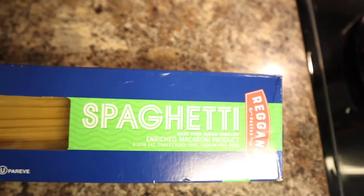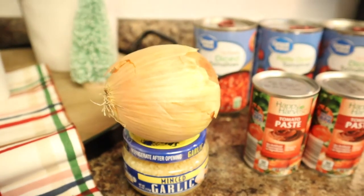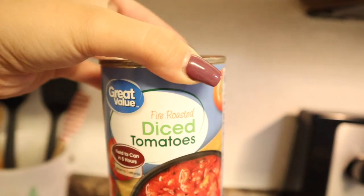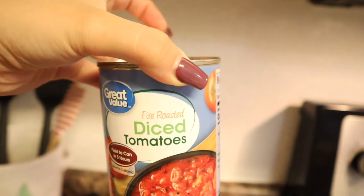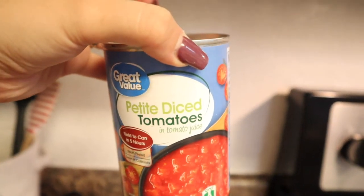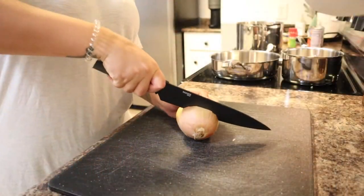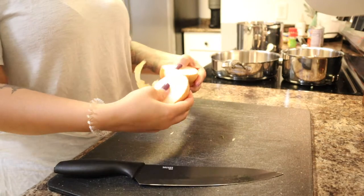For this recipe I'm using spaghetti noodles, about a tablespoon of garlic, one onion, one can of tomato paste, one can of fire roasted tomatoes, one can of regular diced tomatoes, salt, pepper, and a little bit of Italian seasoning — but you can use whatever seasonings you like.